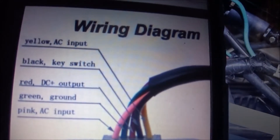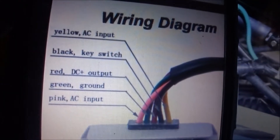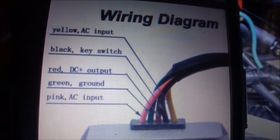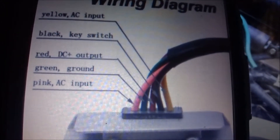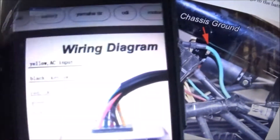I found a wiring diagram for what looks like the one that came off of the bike. It tells you that yellow is AC input, black is the key switch, red is the DC output, green is ground, and pink is AC input. So we could do red and green the same way, but we have to figure out the three yellow wires.